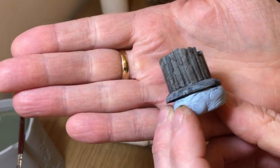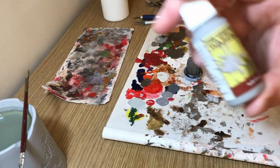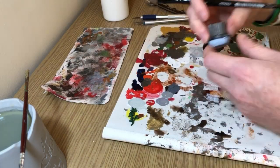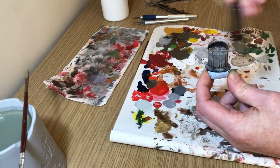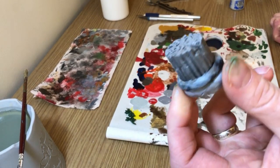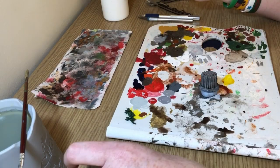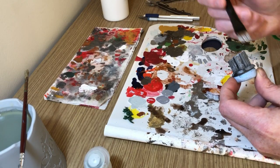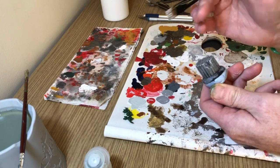For the base of the column, I applied an Agrax Earthshade wash after the wet brush of gray. Then I'm going back to Ash Gray for a proper dry brush — most of the paint off the bristles — just flicking the brush over those raised details to bring out all the texture. Then I switch to Ulthuan Gray for a lighter wet brush, very lightly flicking just the very top edges and highest points of the column to really sharpen up those edges.